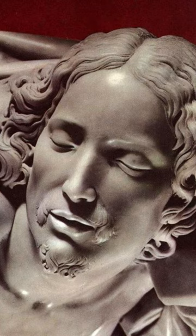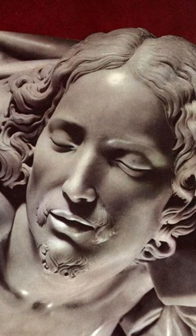The Pieta by Michelangelo depicts Virgin Mary holding the body of the crucified Jesus on her lap. The sculpture is made of marble and weighs about three tons.